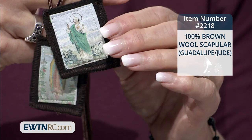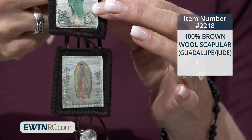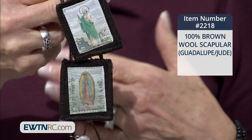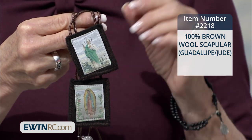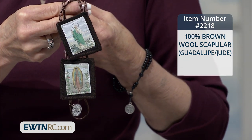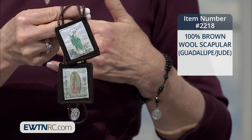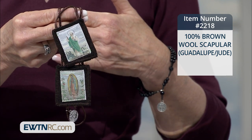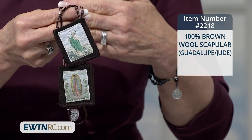It's the brown scapular with Our Lady of Guadalupe and St. Jude, and it's just remarkable. Something about the scapular that's important for us to remember is that it is indeed a little habit — that's what it means. It's a little habit, and what are we doing? We are clothing ourselves with Our Blessed Lady, and in clothing ourselves with Our Blessed Lady, we are reminded that we are to act in all things as Our Lady would act,